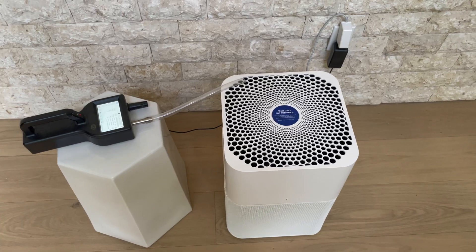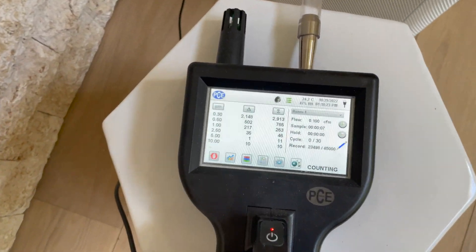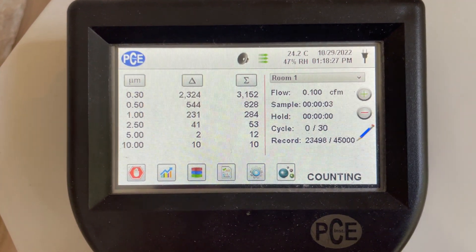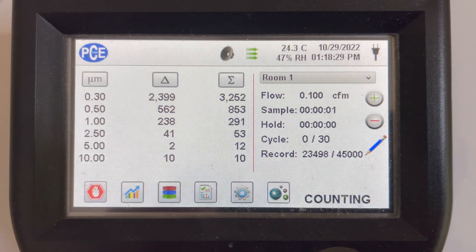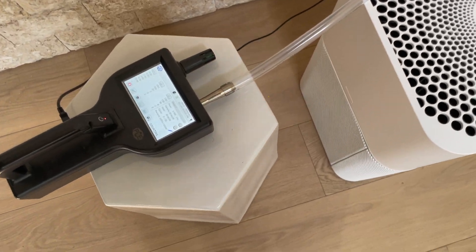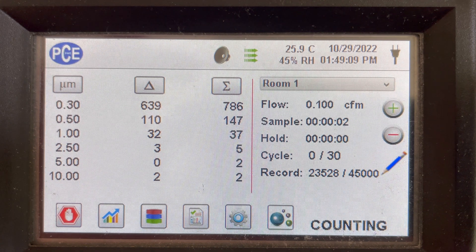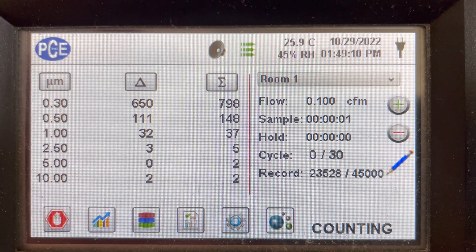We did our typical testing where we measured the number of particles 30 times for the ambient air and we got about 4,837 particles per 3 liters over the 30 trials. We also tested the air coming directly out of the air purifier and we got around 735 particles per 3 liters.